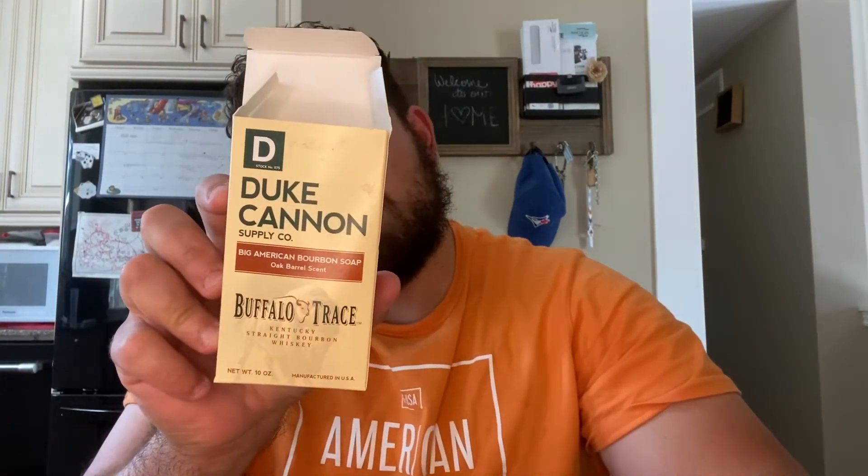All right guys, so I'm back after pretty much a week of using the Duke Cannon Big American Bourbon Soap — this is the oak barrel scent. I gotta say it was okay; I'm not going to say that I'm absolutely in love with this soap, I'd be lying if I said that.